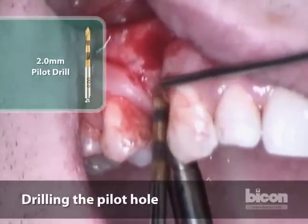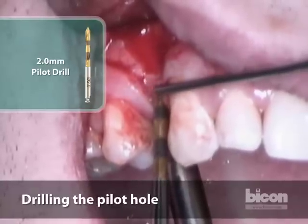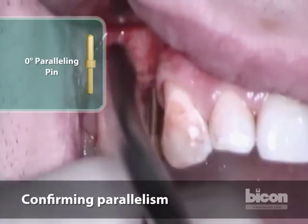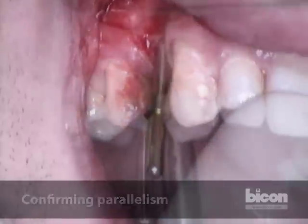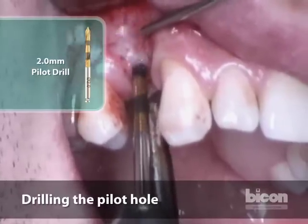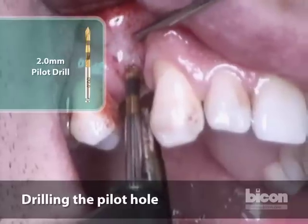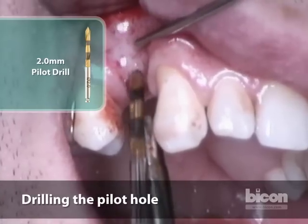Since we are placing an implant about 6 to 8 millimeters in length, we will make our osteotomy — the initial pilot osteotomy — to a depth first of 6 millimeters to make sure that our location and angulation is acceptable. Slightly angled mesially, we can easily rectify that. We are now at 8 millimeters. The bands on the BICON instrumentation are between 6 and 8, and then between 11 and 14. I don't want to reach the second band because that will mean I've gone into the sinus. We are now at roughly 9 to 10 millimeters.